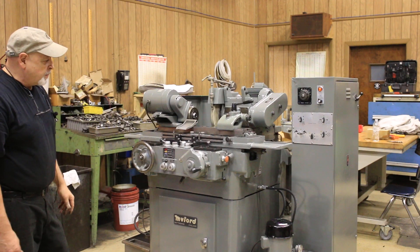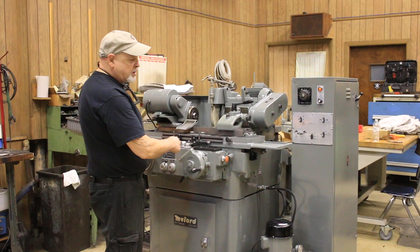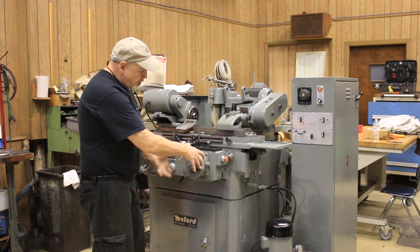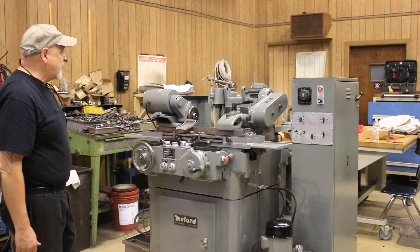On other Mifords, as you probably know, you would crank this three or four times back just to take your workpiece off and then come back three or four cranks so you'd know just about where you were. This kind of eliminates that — they added that feature, at least on this model.